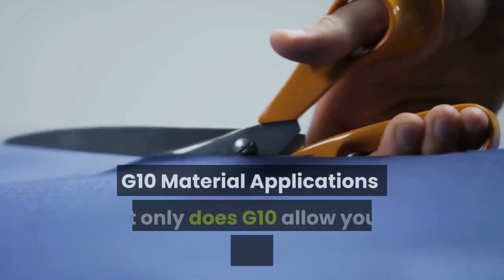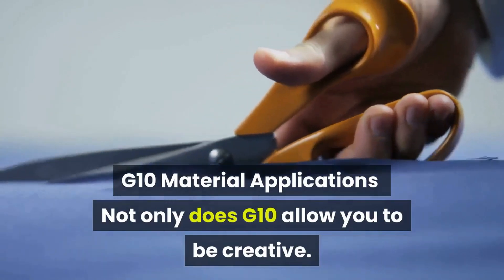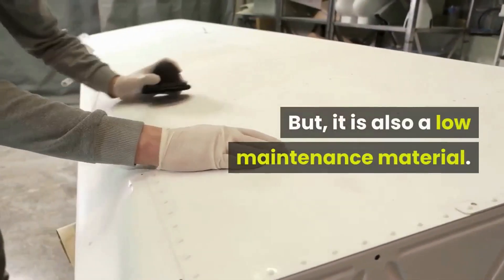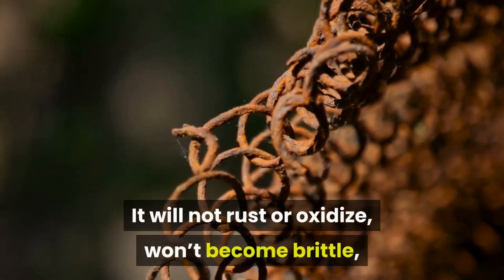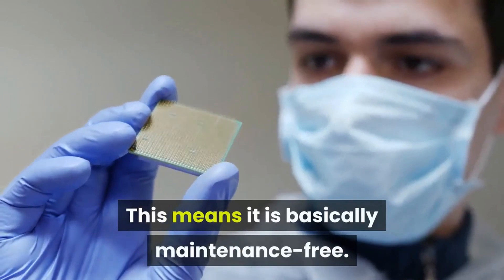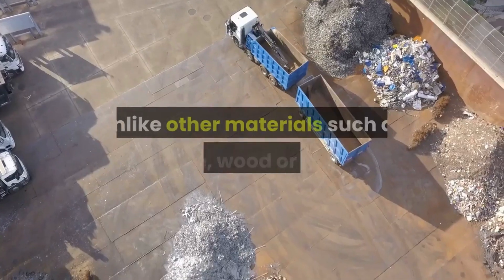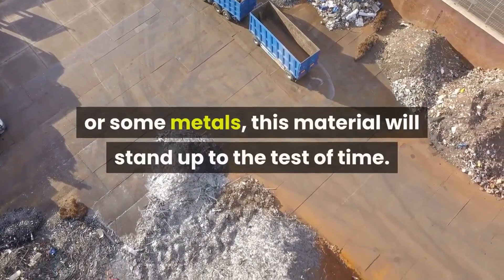G10 material applications: not only does G10 allow you to be creative, but it is also a low maintenance material. It will not rust or oxidize, won't become brittle, and will not soften over time, making it basically maintenance free, unlike other materials such as bone, wood, horn, or some metals.